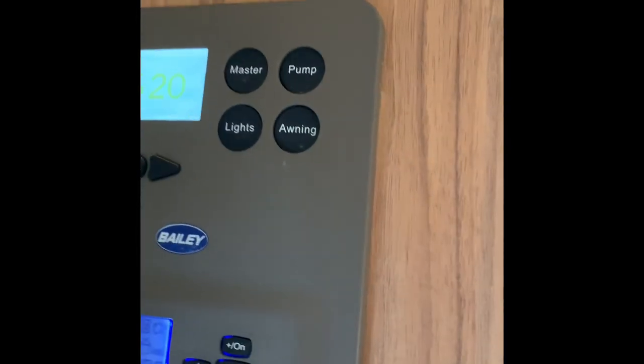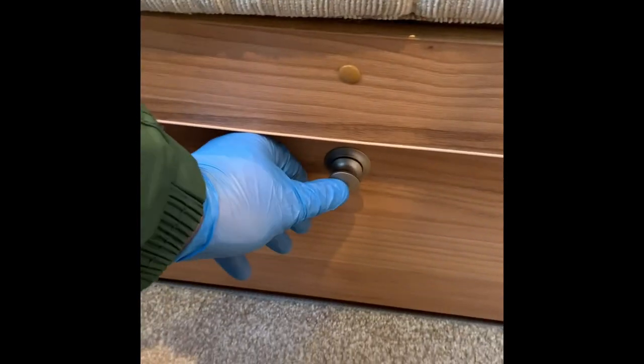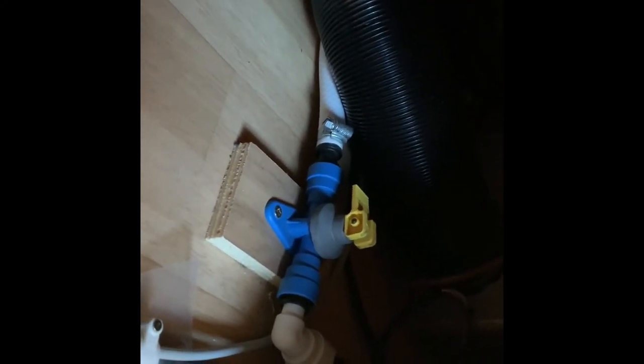Whilst we're talking about the water, there's something I need to show you. Under the sofa on the right-hand side as you come into the caravan there's a little cabinet. In there you can see a yellow valve. Whilst the yellow valve is in the horizontal position, that is allowing water to come into the caravan from the pump. When winterizing or travelling and you don't want water sloshing about, lift that yellow valve to the vertical position — that will drain all the water out from your water heater and water system. At that point, I also recommend that you open up your taps so all water can drain out.